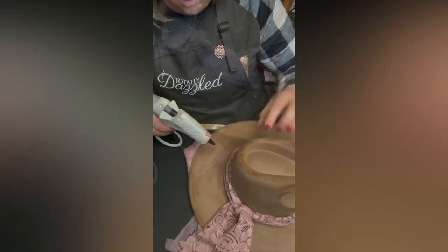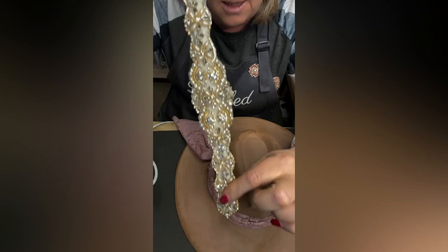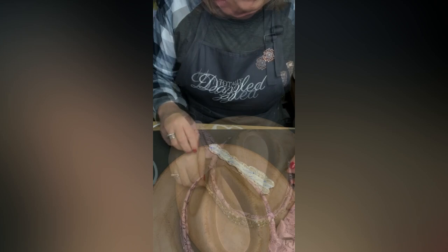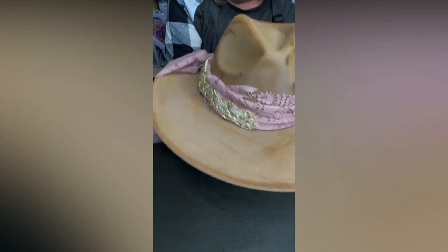This is where the bling comes in, guys. I really want this piece of bling on here. Look at this applique, you guys. Can you see the pearls? Oh, it's just stunning. So I'm going to show you guys — I'm going right here. I'm going to go inside the hat and push it. I'm going to show you guys how cool that looks. Doesn't that look cool? And that's the front. We'll put something up here at the front. But right now, here's where we're working. This is where my stuff is going to be.